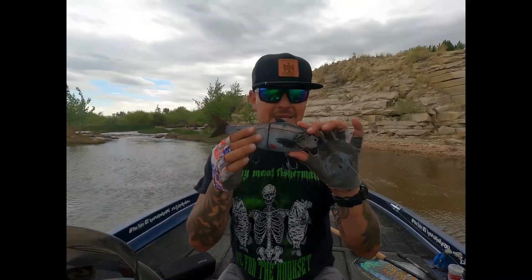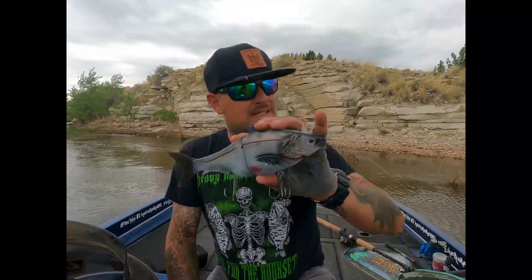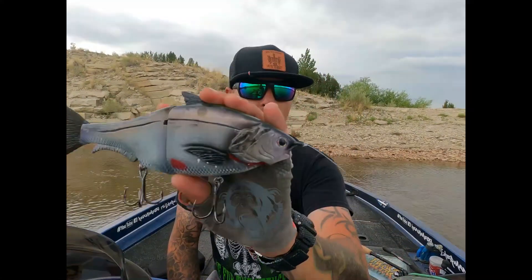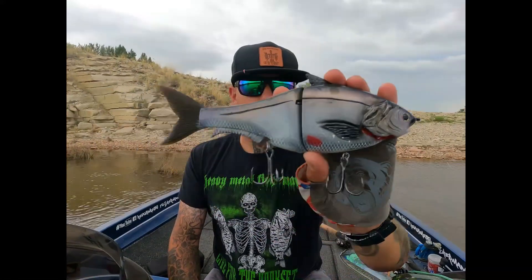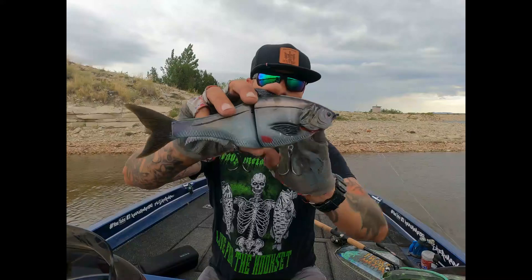You can chop it, you can glide it, you can wake it, or you can slow roll it. I've been testing it all day and the results are pretty sweet. It's a tough day — we're in Colorado in the summer — so to get a big fish on a glide takes some work, but today we're just demonstrating a little bit of what it can do. And that's the Heavy Metal Fisherman Reaper Shad.